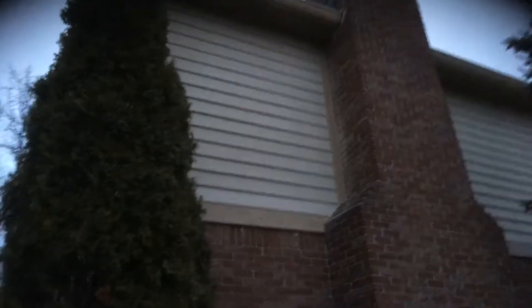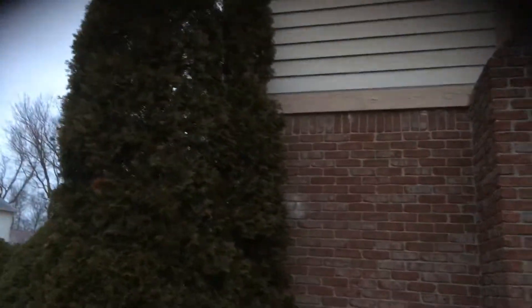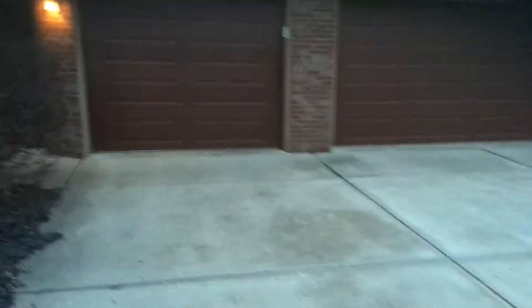Over to the last side — a couple things on the left side of the home I just want to point out. You've got some siding over here, and you've got some peeling on this band board. The board itself looks like it's okay, just some peeling that needs to be scraped and primed. We're not touching the garage doors — those are faux wood doors, so we'll leave those alone. We would be doing the garage door trim.